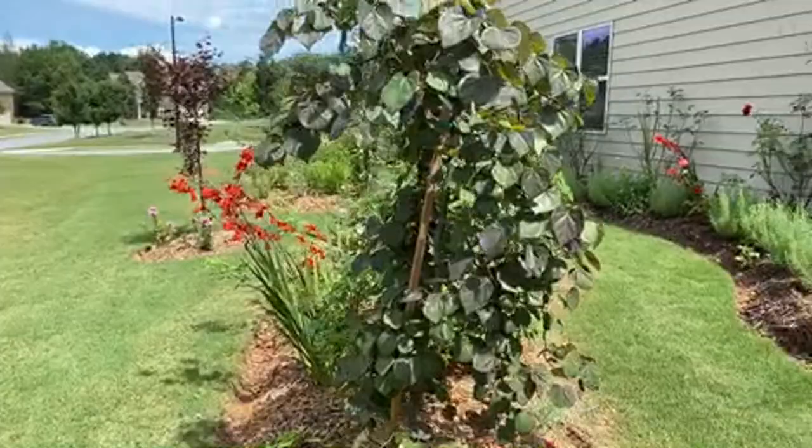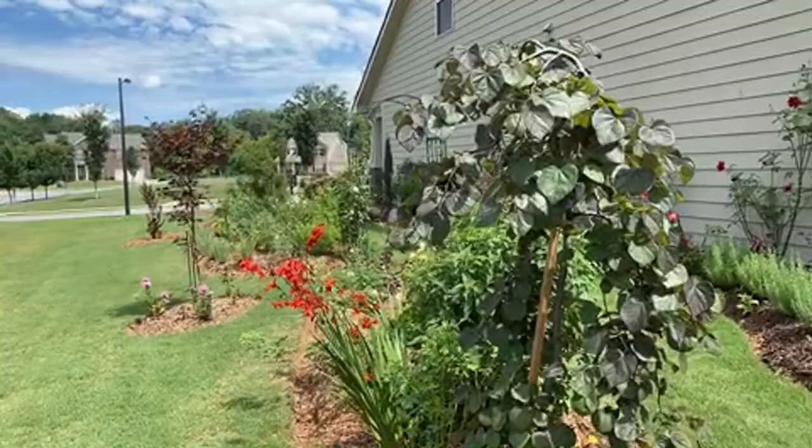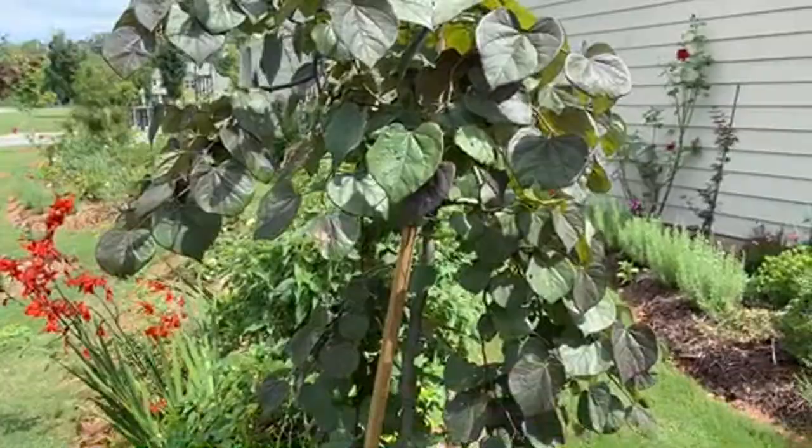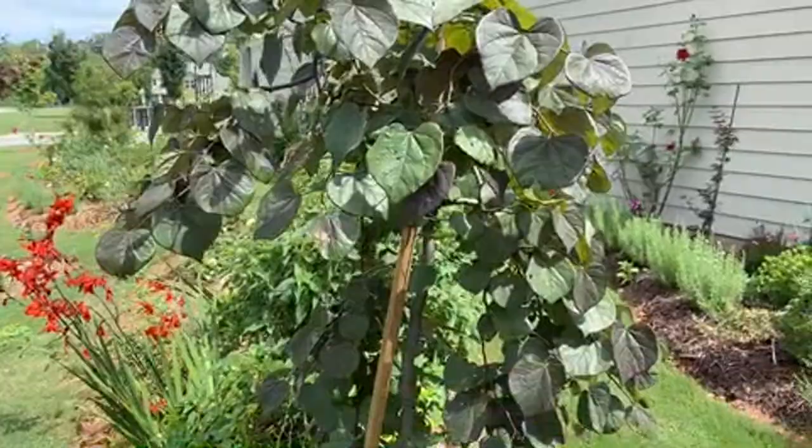In the spring the ruby falls redbud is very dark red, but in the summer you can see it's fading a bit from red to more green.